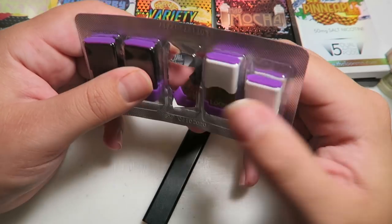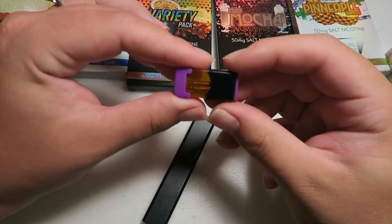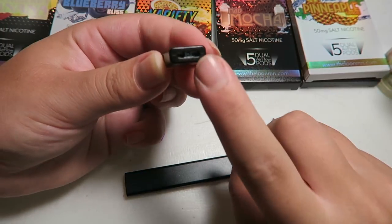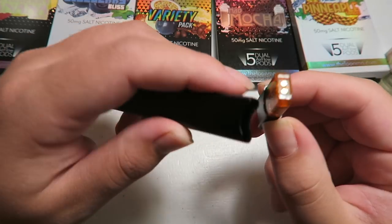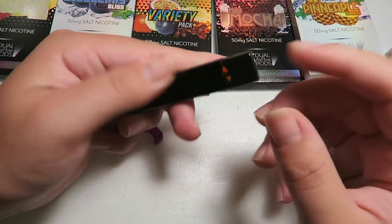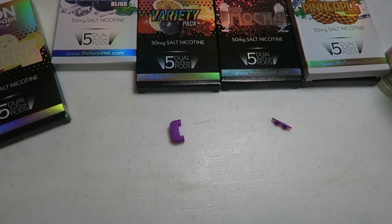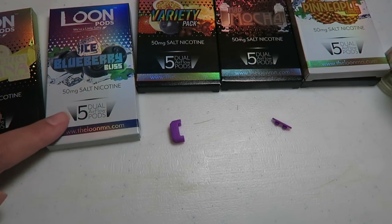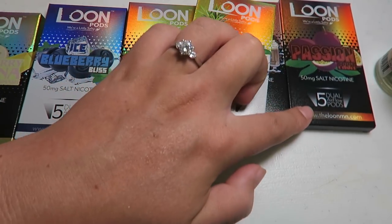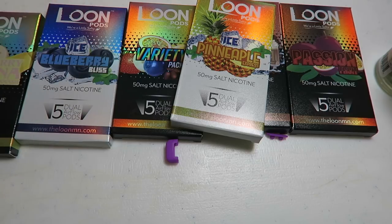Let's install a pod — I'm going to do the mo mango one. Here is the little pod; it looks so cute. Remove this plastic and this plastic, because that is your mouthpiece, and we'll just pop it in. There are the contacts for the little pod — it does say 'Loon pod' — and there you go, ready to vape. The flavors they sent me are strawberry banana ice, blueberry bliss, a variety pack, mad mocha, ice pineapple, and passion fruit. These are 50 milligram nic salts.